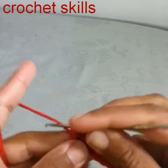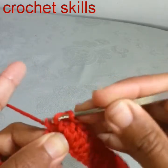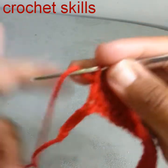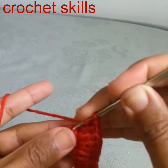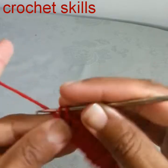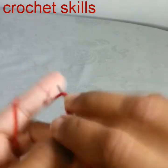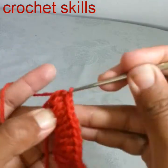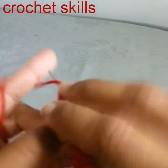One double crochet into the next stitch, two double crochets into the next, one into the next, one into the next, two into the next, one into the next, one into the next, one into the next. Two stitches are left — one into the second last stitch with two double crochets, and one double crochet into the last stitch.